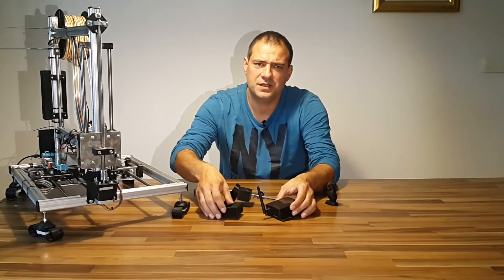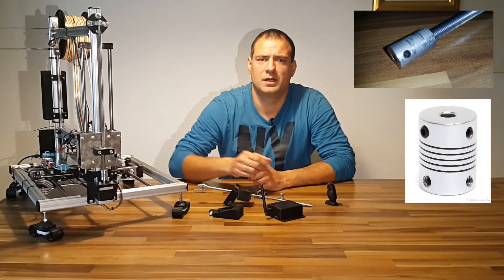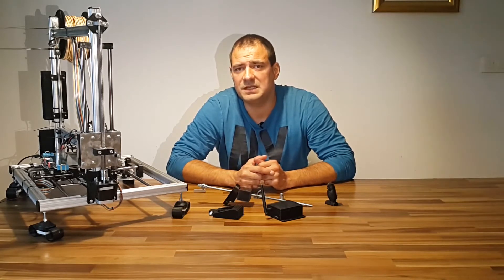The first upgrade I did was to replace the coupler with a flexible one. Prints came out better — by this I mean less Z axis wobble — but I was not satisfied yet.